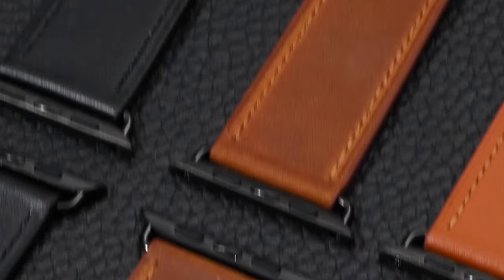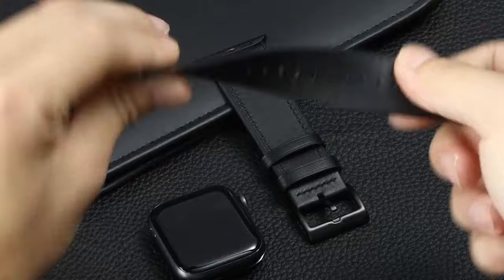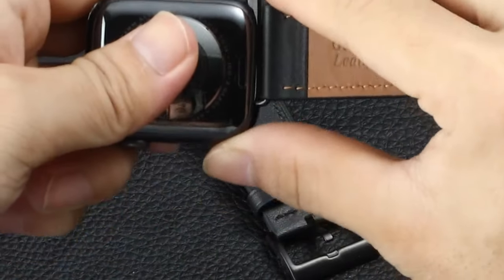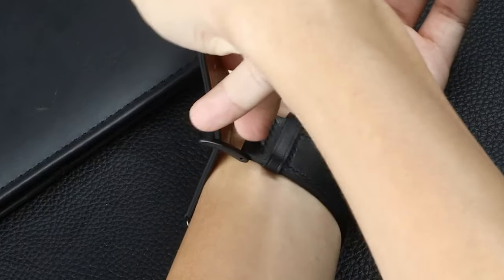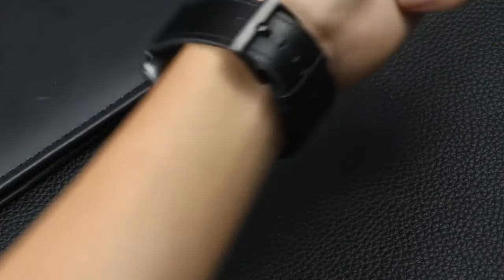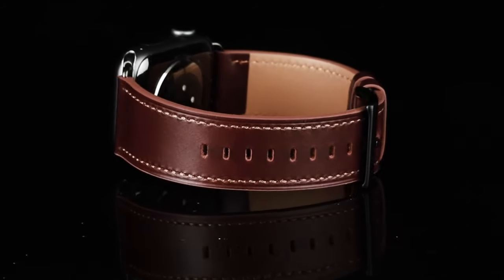The result is a band that feels as good as it looks. The stylish leather design, paired with a stainless steel buckle, not only enhances the band's aesthetic but also ensures durability. The stainless steel connectors on both ends secure the band firmly to your watch, providing a snug, reliable fit. Whether you're dressing up for a formal event or keeping it casual, this band adapts effortlessly, offering a professional look that complements any outfit. It's easy to swap out and customize your Apple Watch experience, adding a touch of elegance to your wrist.